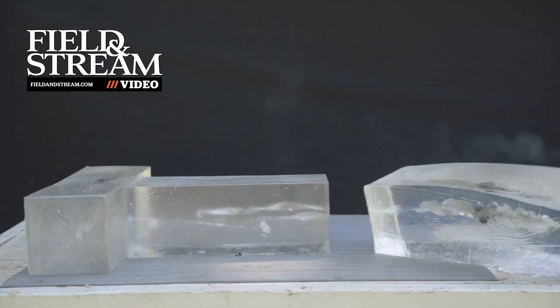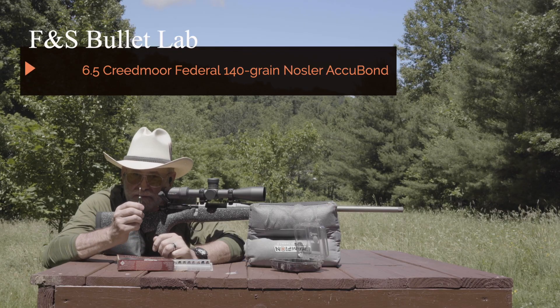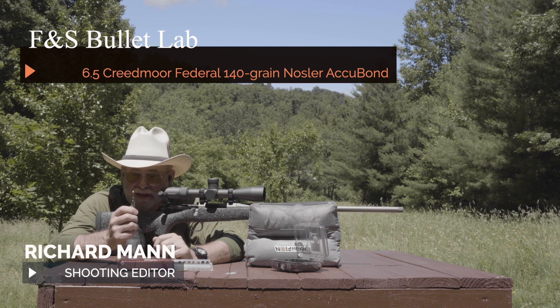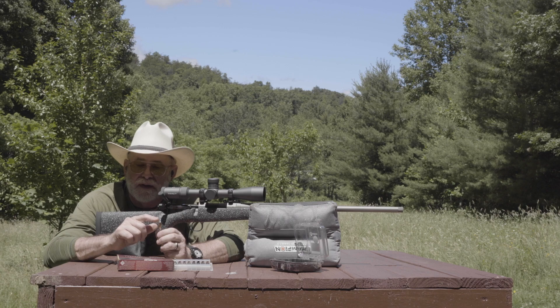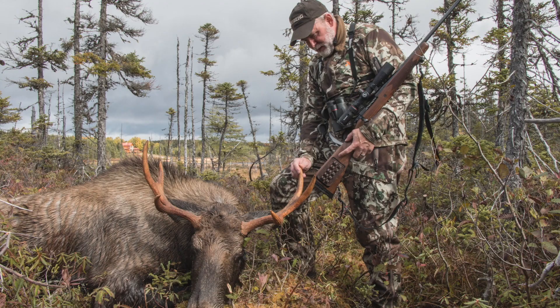One of my favorite big game bullets with any cartridge is a Nosler Accubond, and this particular load from Federal is a 140 grain Nosler Accubond for the 6.5 Creedmoor. I've taken this exact load to Newfoundland and used it to shoot a woodland caribou, a huge black bear, and a moose.